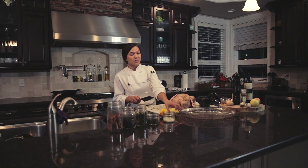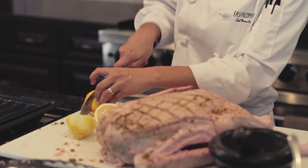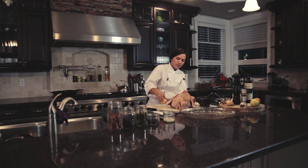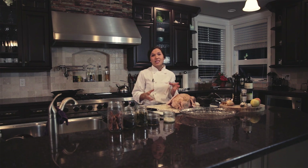Once your goose has sat for a little bit with all those flavors, the last thing is I'm just going to stuff it with the lemon and orange that we zested earlier — put that right inside the cavity. I've preheated the oven to 480 degrees. We're going to keep it at that temperature for about 15 minutes to give it a good sear before reducing the temperature to 350 degrees, for a total cook time of an hour and 20 minutes.